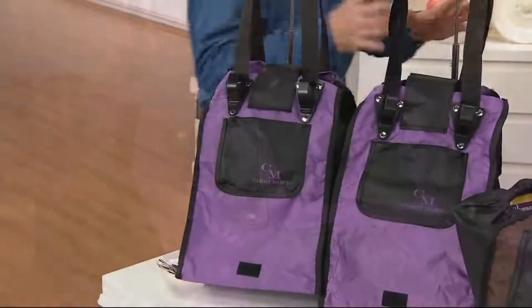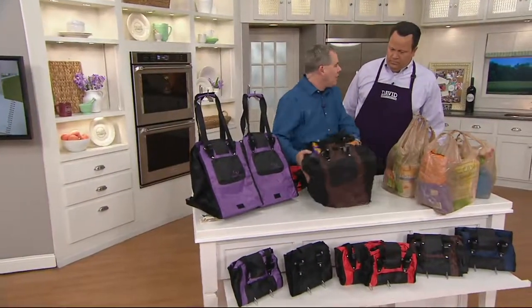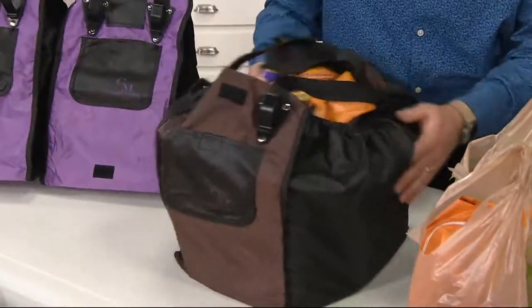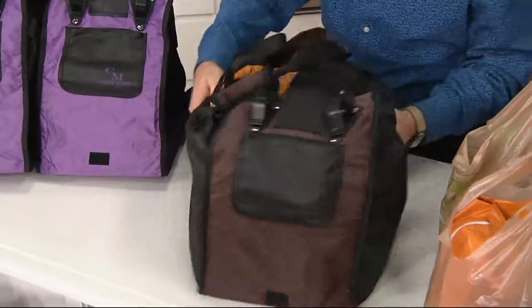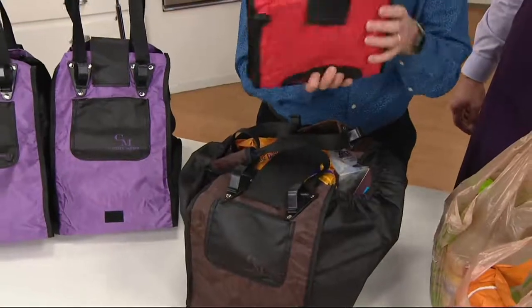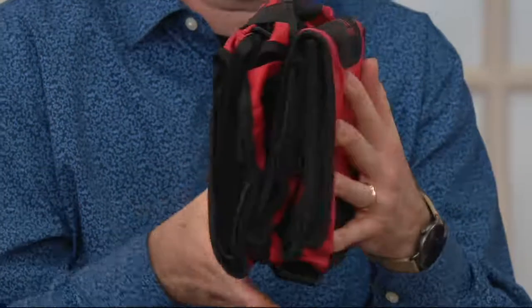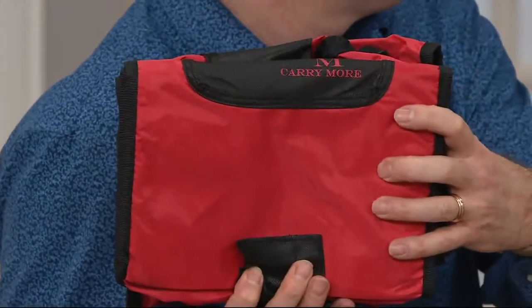Really super durable, and the flat bottom means it's not going to spill — the juice, the milk, whatever it is — in the back of your SUV or trunk. And look at the footprint of the two bags when you fold them up nice and small. They go right into the cargo area of your car.